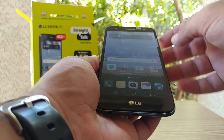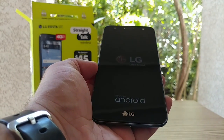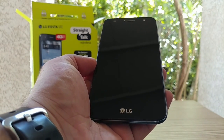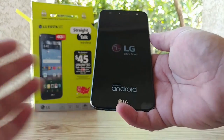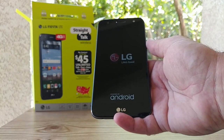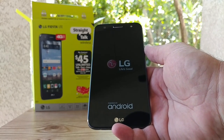Let's go ahead and power the device on and remove that screen protector. LG — Life's Good, powered by Android. You're going to get on-screen buttons, and as mentioned it has a 720p resolution display, giving you a pixel count of around 270.